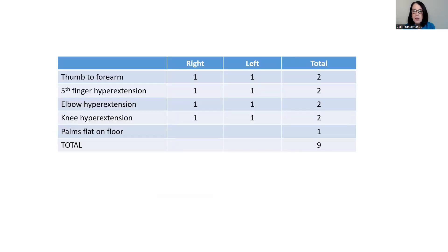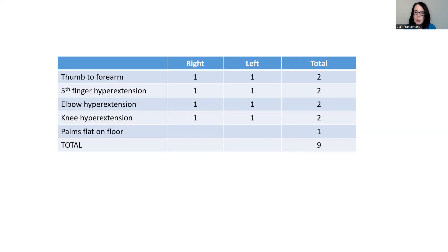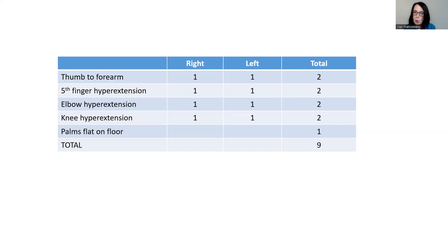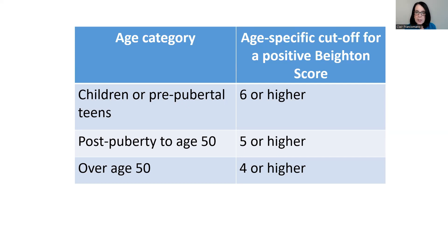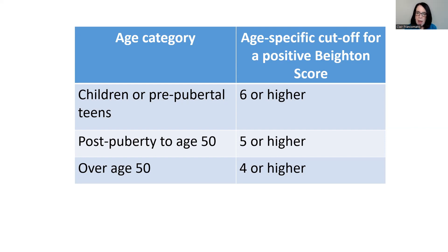This chart shows how you can add up your points to a total of a possible nine. The cutoff for generalized joint hypermobility varies with age because we expect that people will be less flexible as they get older. For children and adolescents before puberty, the cutoff is six. For most pubertal adolescents through age 50, the cutoff is five. For adults over age 50, the cutoff is four. The Beighton score is the most widely accepted measure to examine a person for generalized joint hypermobility.